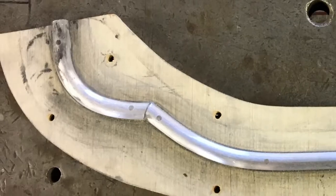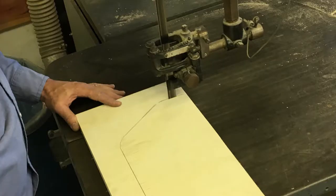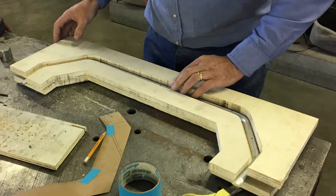It will be cut to the desired shape and then fastened to a piece of wood. More wood will be cut to fit closely to the half round aluminum, completing our mold.